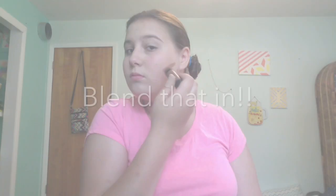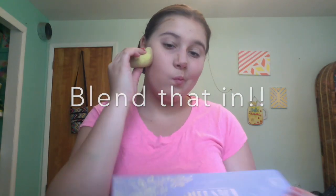Now we're gonna go in with my e.l.f. contour makeup stick in shade Walnut. Now we're gonna do our cream blush. Now that our cream products are blended in, we're gonna go in with our concealer.